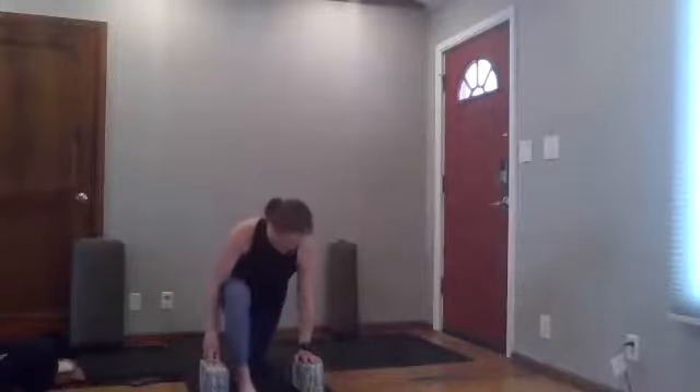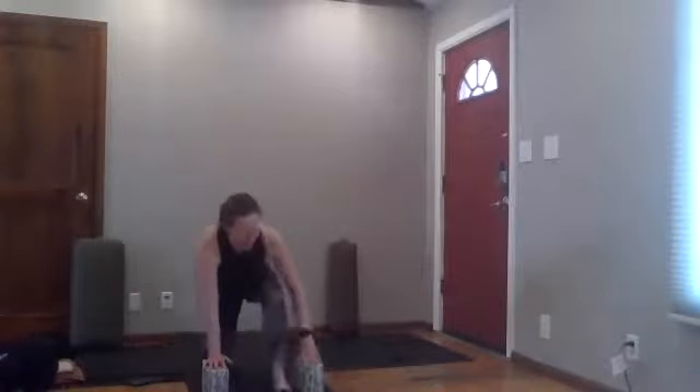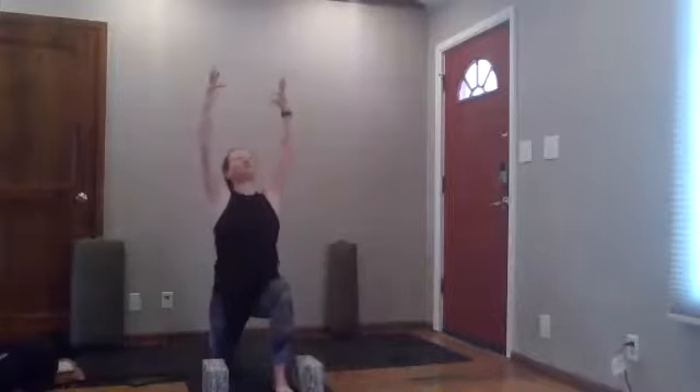Switch legs — right knee steps back, left foot steps forward. Work your right knee back a little further for length through the back thigh. Left hip moves back in space, then rise up into the gratitude place. This was taught to me by a physical therapist years ago — I really think it's a great way to find expansion through your chest and engagement through the shoulder blades. Take a full breath. Then exhale, hands come down to blocks or the floor, and step back with your left knee, right foot forward.